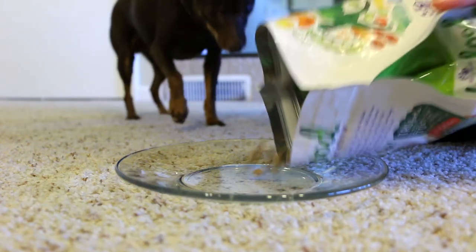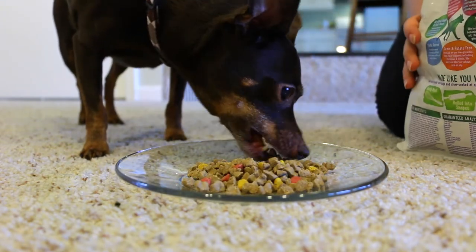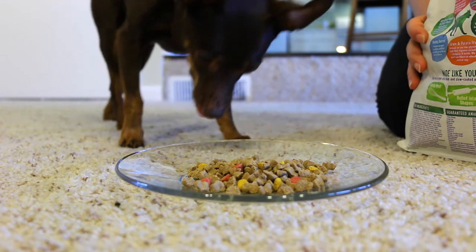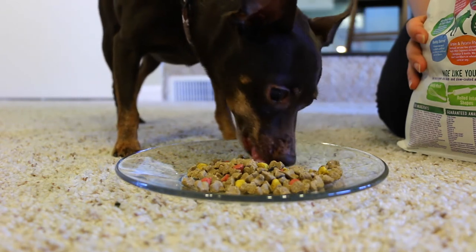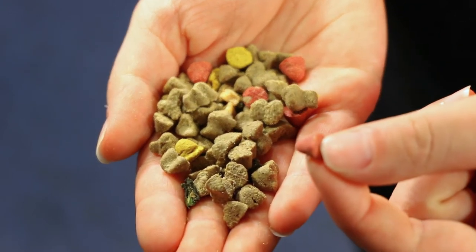The recipe we're feeding Brick today is a blend of lamb, chickpea, and turkey liver. All True Food recipes are unique because they're prepared in small batches to deliver the best possible nutrition for our pets. They include ingredients like coconut oil, which Brick loves, chia seeds, and beets.